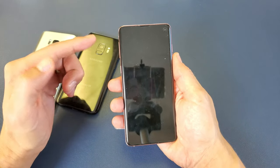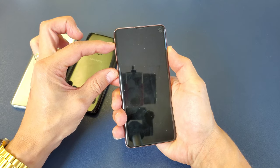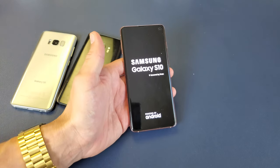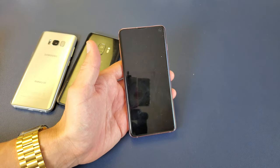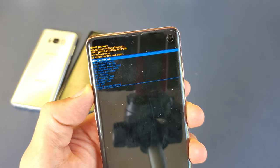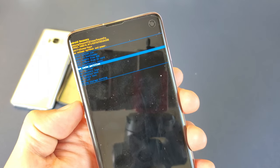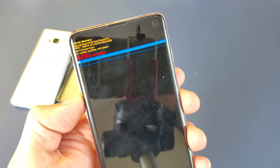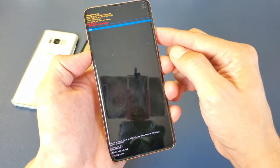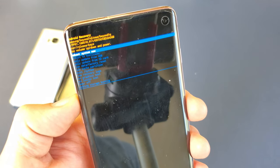The three buttons are Volume Up, the Bixby button, and the Power button. Press and hold all three, wait for the Samsung logo, then let go. In the Android Recovery menu, use the volume rockers to navigate down to 'Wipe Cache Partition' and press the Power button to select it. Navigate to 'Yes' with the volume rocker and press Power to confirm. The wipe completes almost instantly — cache wipe complete. It'll return to 'Reboot System Now' — press Power to reboot.